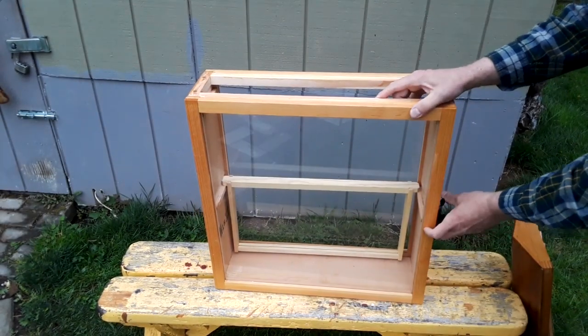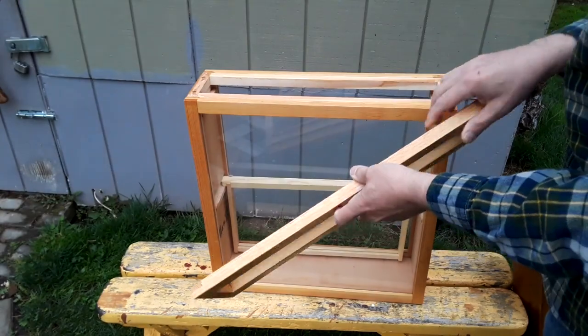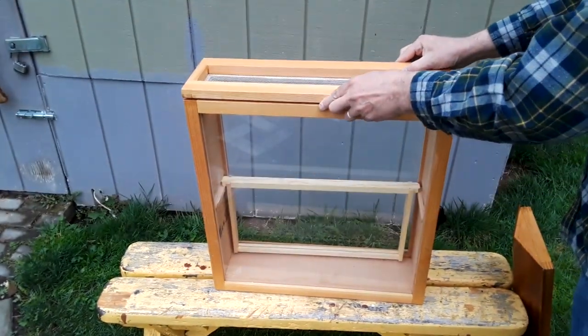Parts of the hive are all finished and they fit together well. It's really starting to come together, but there is still quite a bit left to do.